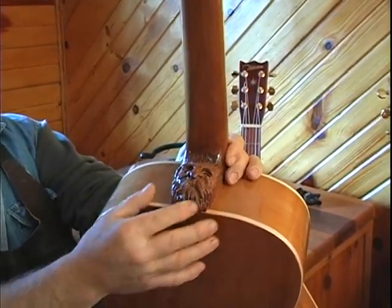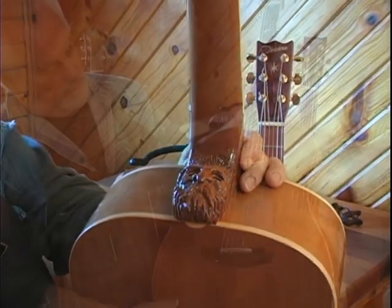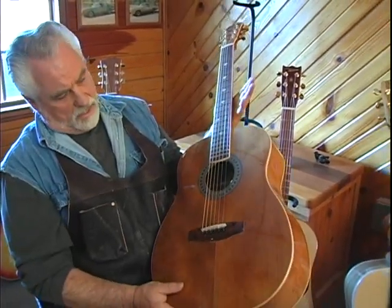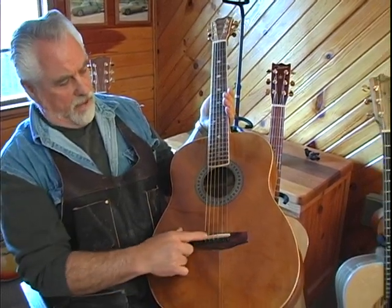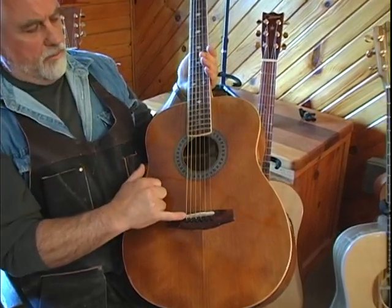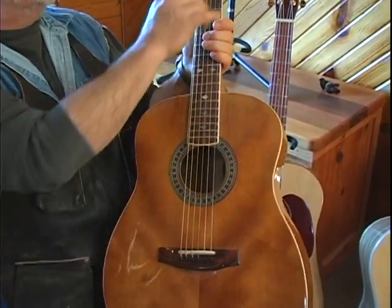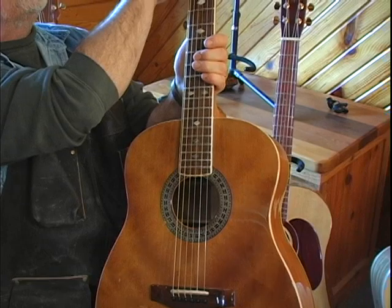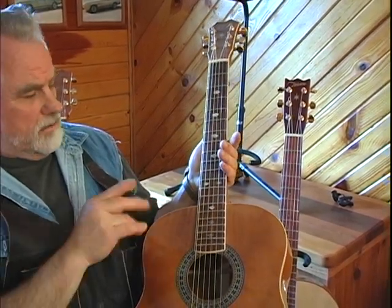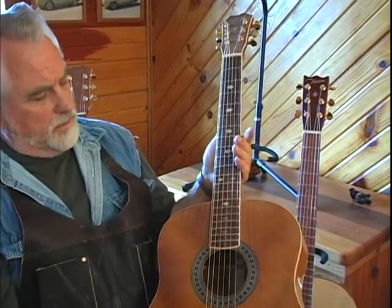As a wood carver, sometimes it's kind of fun to carve a little something in the neck here. The old wood spirit seems to work pretty good. Sometimes a different sound hole size. What they call back here is the saddle, and the saddle I'm making from deer antlers. Up here they call this the nut, and the nut is deer antlers. I use deer antlers on all of the guitars for the saddle and the nut.